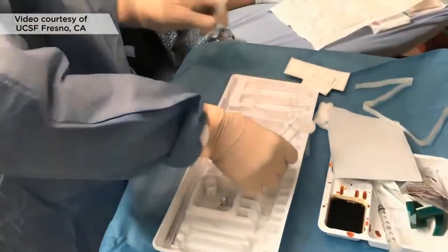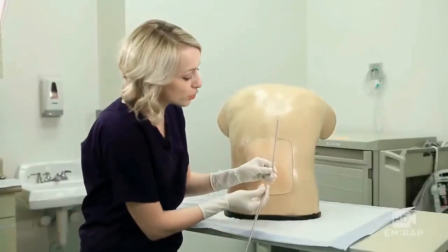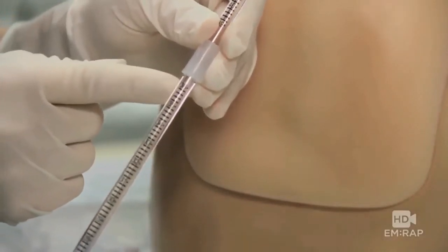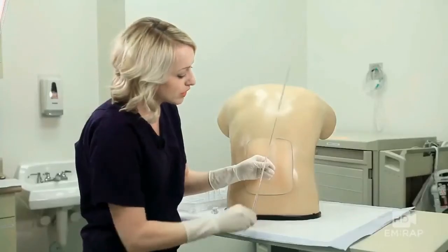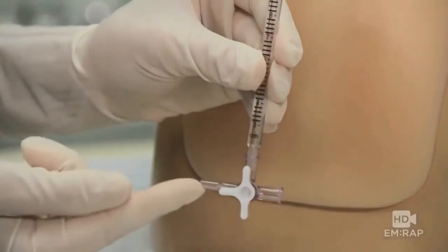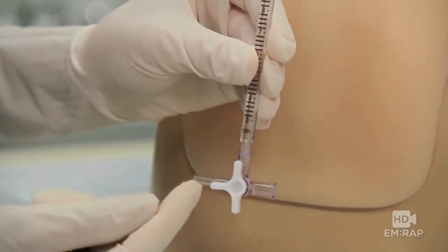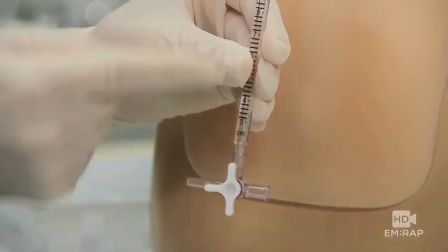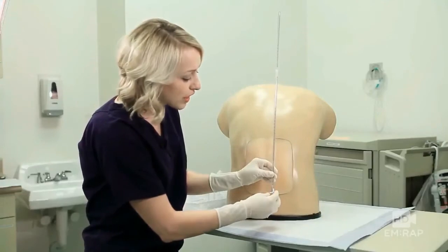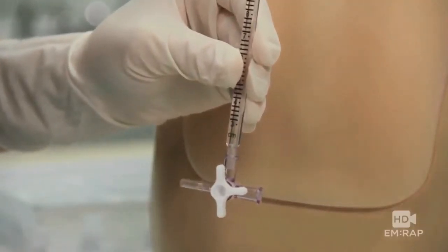Set your tubes up and your manometer if you're going to check an opening pressure. To set up the manometer, take the two pieces of tubing and connect them — that way you can measure pressures greater than 36 centimeters of water. Get the three-way stopcock and connect it. Your spinal needle will connect right there. Make sure the three-way stopcock is open to the spinal needle and to the manometer so the fluid column can rise up. Once you're done measuring your pressure, turn the three-way stopcock so you collect the fluid from the column into your collection tube.